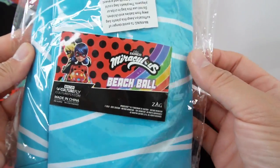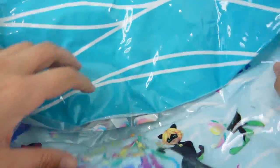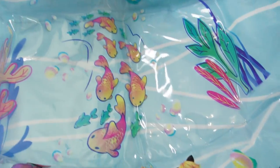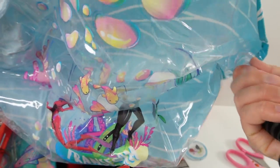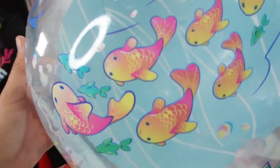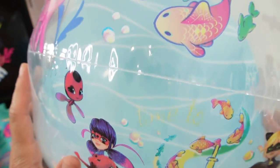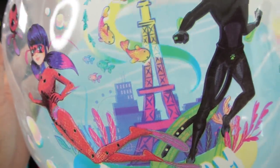Okay, next item. We have a Miraculous City Bug beach ball — it's a light blue beach ball. Let's take a look at the print. Oh, this is actually really big! This print is the same as the one on the back of the box. We have Aquabug and Aquacat and a bunch of fish. Let's blow it up! All right, it's all blown up — this is a really big beach ball. So we have Tikki here, there is Aquabug, there's Aquacat, and there's Plagg. It says 'Time to Transform' with a bunch of fish and bubbles. Oh, this is so pretty — what a fun beach ball!